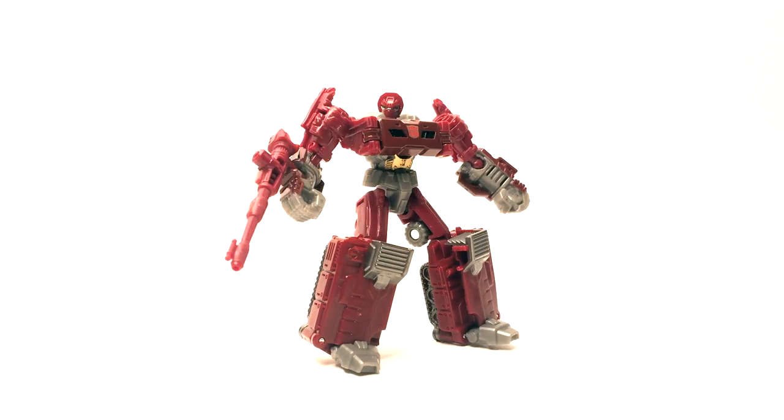Hello Internet, it's Mike from Rabies Reviews here and today we're going to be taking a look at Transformers Combiner Wars Legends class Warpath.